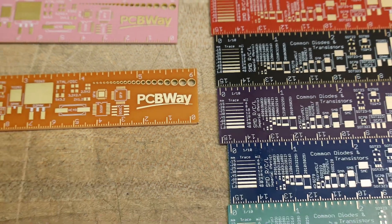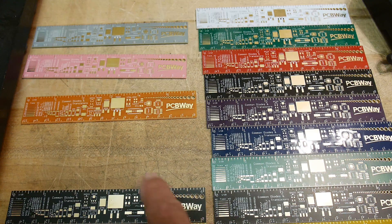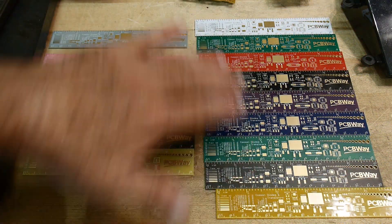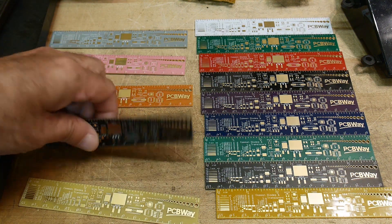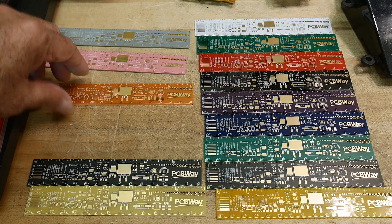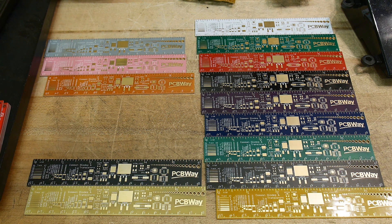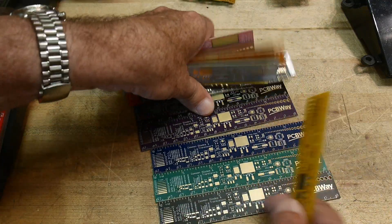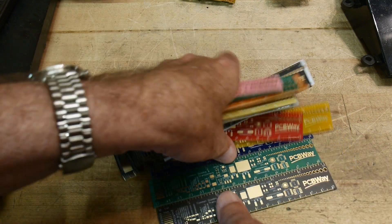These are donated by PCBWay. In the box I got a bunch of rulers. I already had a collection of rulers and they gave me a few more. These are all the various colors you can get PC boards made in. This yellow seems to be lighter — a new color. These are kind of a matte black, which I really like. And these three new ones look like orange, pink, and kind of a gray. They've expanded their color range.